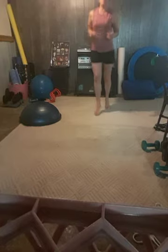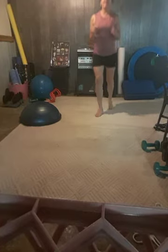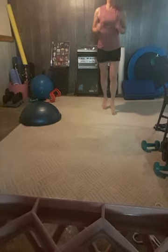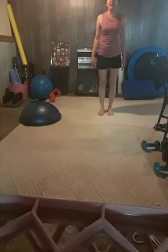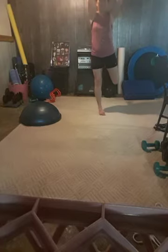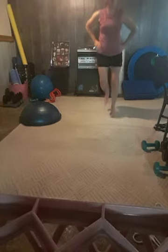One foot in front of the other and we're just going to switch. All right, butt kickers. You can take out the propulsion anytime you want, or jump from side to side.